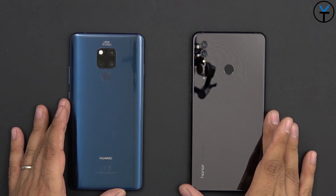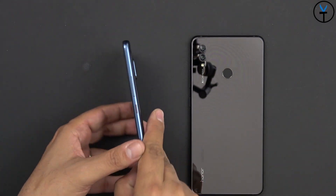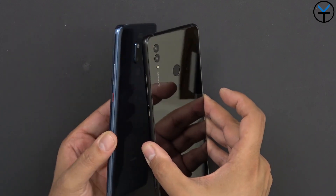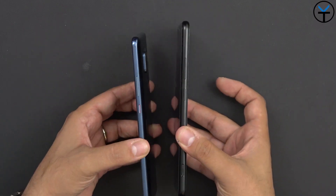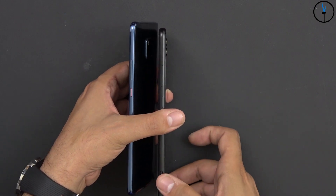There's no wireless charging on either one, but both support Huawei's quick charging technology. Looking at button placement, on the left side both have roughly the same layout — the volume rocker and power button. On the Note 10 the buttons are accented in black, and on the Mate 20X they have a red coloring with a black top. On the Note 10 you'll also notice an additional button not present on the Mate 20X — that's the GPU Turbo button, also used as a camera shutter button.